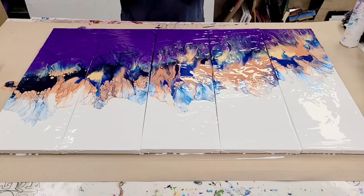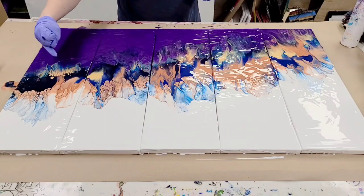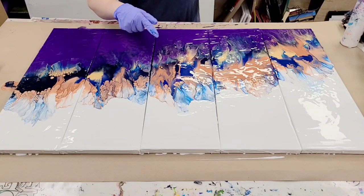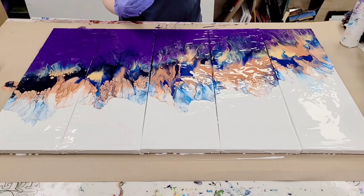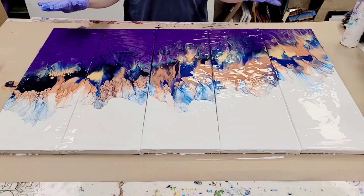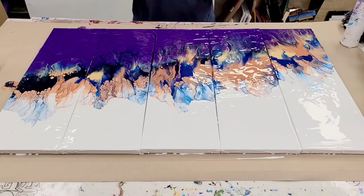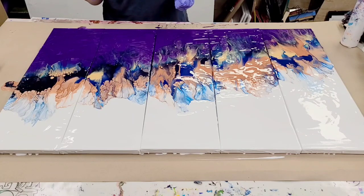All right, there you have it. I think this is gorgeous. Some of the colors we got in here with the blues and the golds — beautiful. I did use that rose gold specifically because I know it has properties in it that cause these crazy cells. There's no silicone or oils or anything else in here, just my paints. So this can be resined over, no issue. I'm going to let this sit here for a little while and then I'll bring you guys in for a close-up.